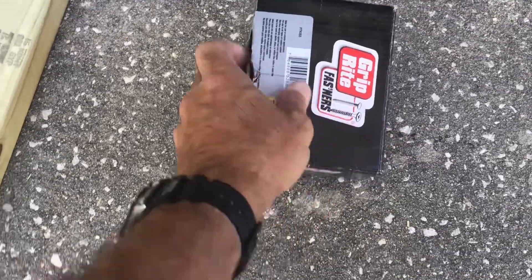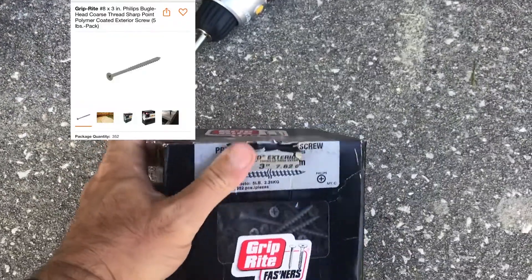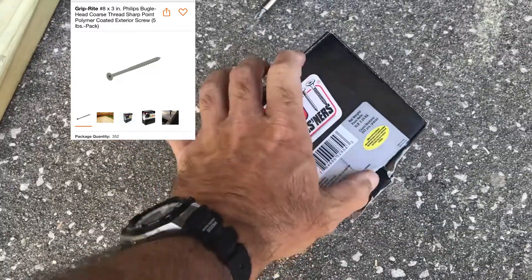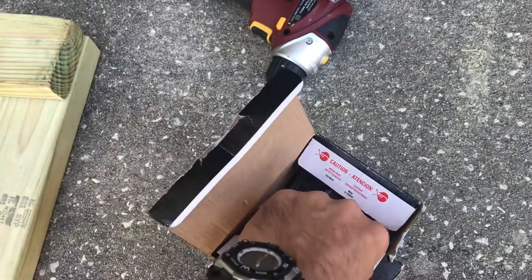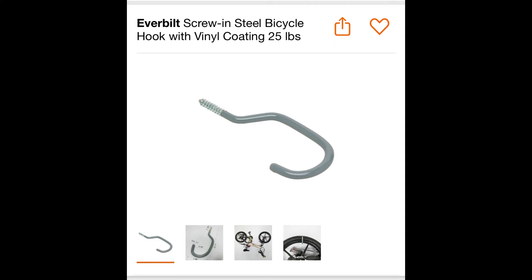Next you're going to need a box of three-inch screws — this is what I used. If you want to stop there you can, but if you want to add paddle holders and maybe some hooks to hang your PFDs, you know, life vests, then these are the ones you're going to need to get.